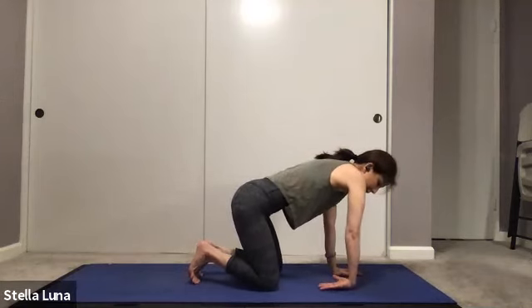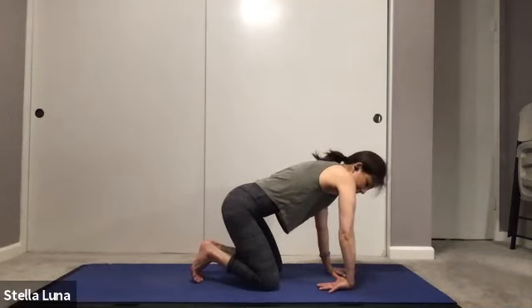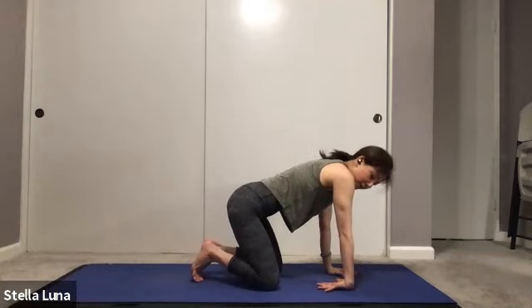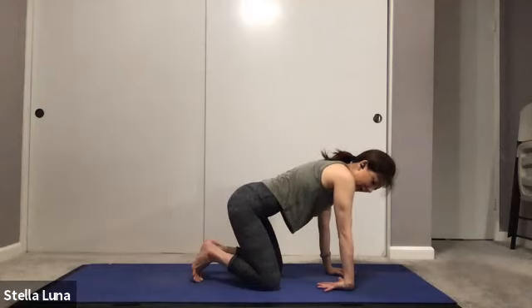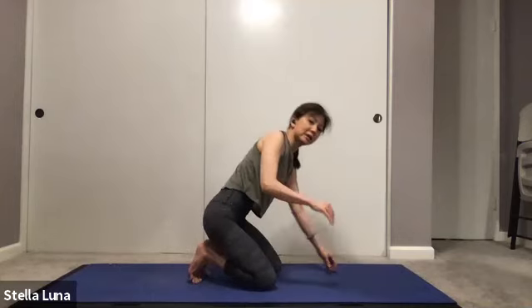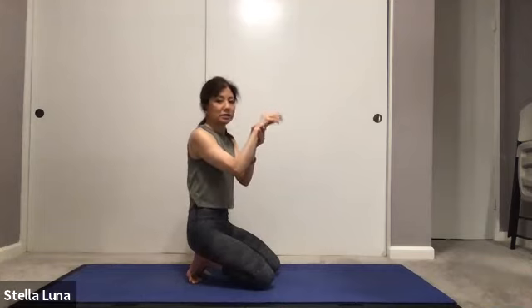Then turn the tops of the hands over so the tops of the hands are on the mat, keeping the elbow bent. Just do one side, then slowly straighten the arm, straighten the elbow. And if that feels okay, you can externally rotate the arms so the inside of the elbow is facing forward. Being very gentle with the stretch. Taking one more breath in, slow exhale out, releasing. Grab the wrist with your hand and slowly shake it out.